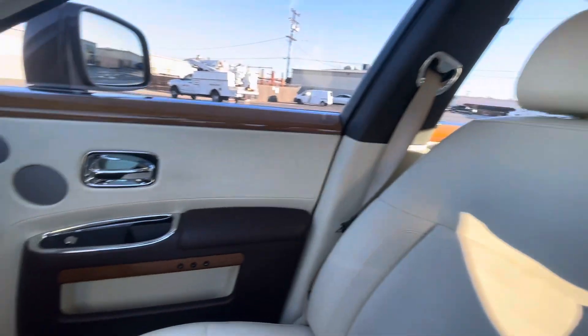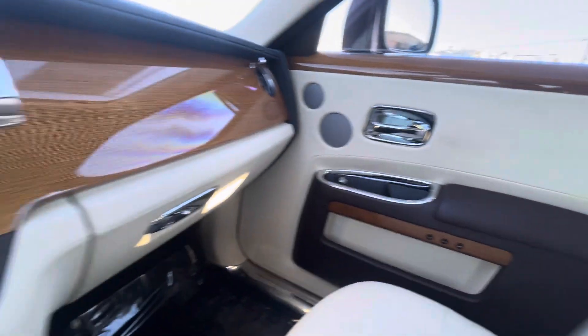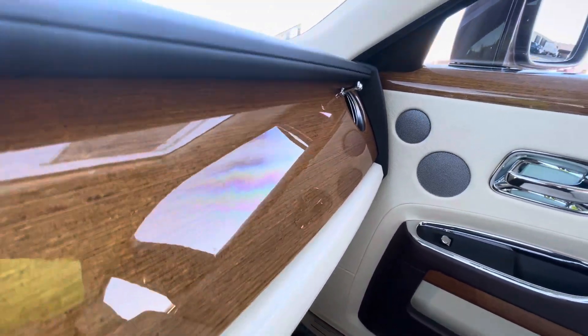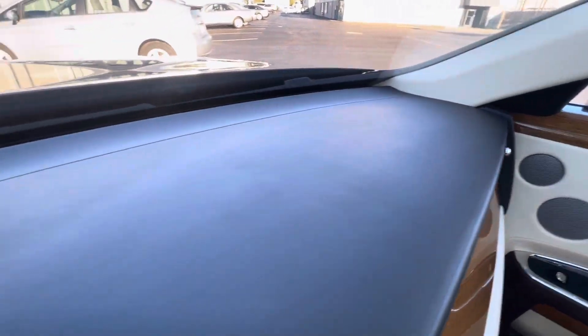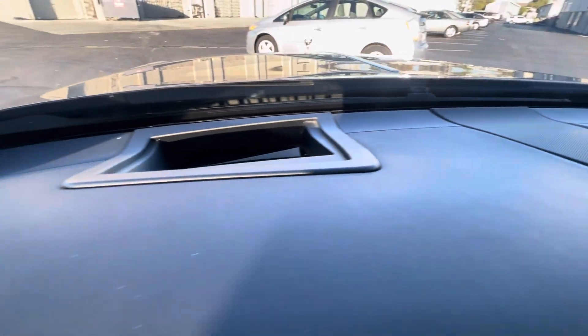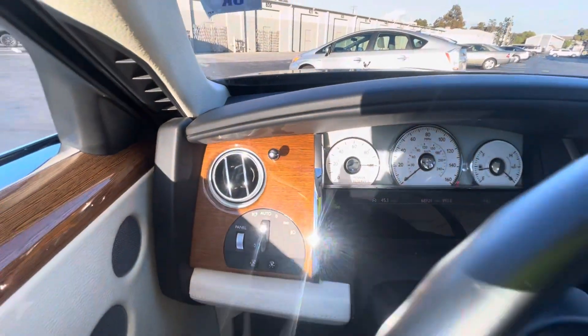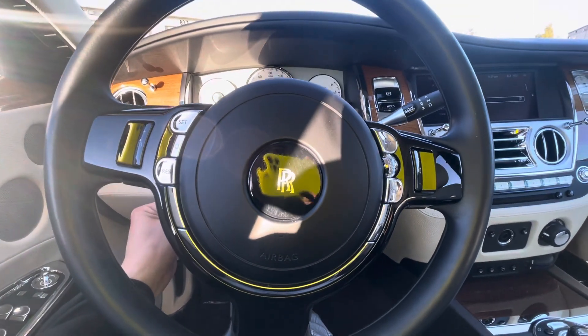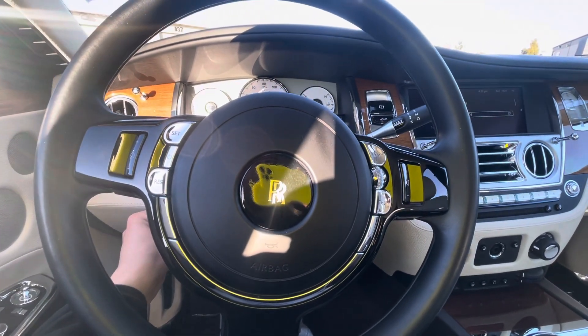Passenger seat. Beautiful Rolls-Royce Ghost. Dash is in great condition, and the telescopic steering wheel is functioning as it should.